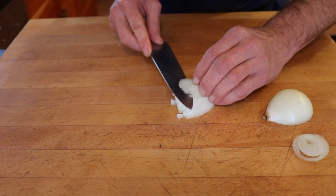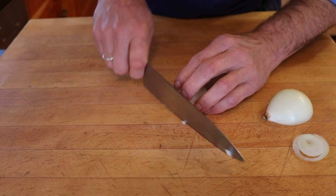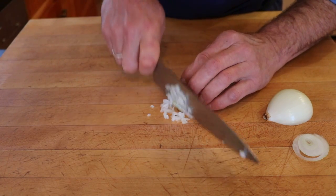You're not going to get a perfect square as you go, but certainly this is a measure for how you're progressing with this skill.